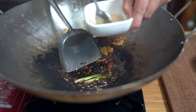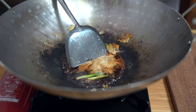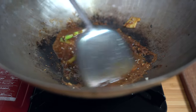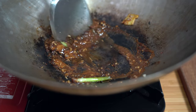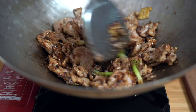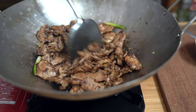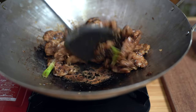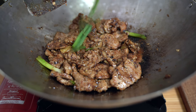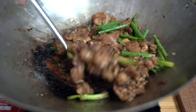Give the slurry a stir because the cornstarch will have settled at the bottom. Add that in. Adding the pork back in with all the juices. Cook this for a minute or two until the pork is completely heated through. If you want it saucier, you can add a little bit more water at this point. Adding the remaining green onions and giving it a toss, just until they're a bit wilted.